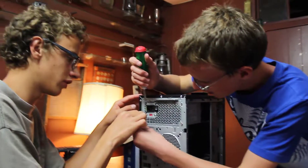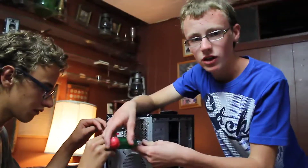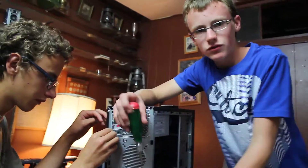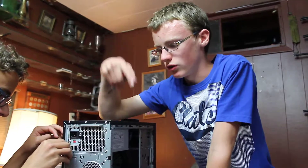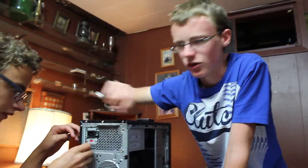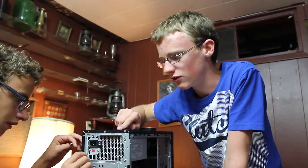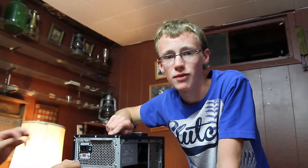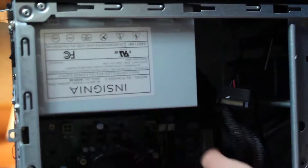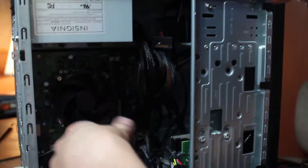That switch on the back is actually a breaker — it's basically a surge protection feature. So if your house was hit by lightning while you were using your computer, it would flip the breaker before the surge got inside and wrecked everything. It's an awesome safety feature, especially if you tend to use your computer during storms. You can also see that all the cables on this new power supply are braided. Now we've got to clip all these cables back into place.